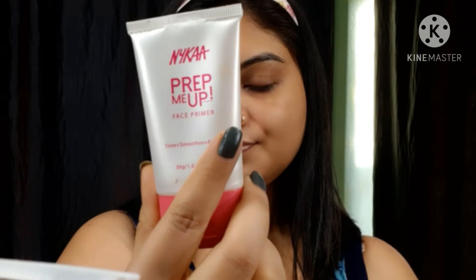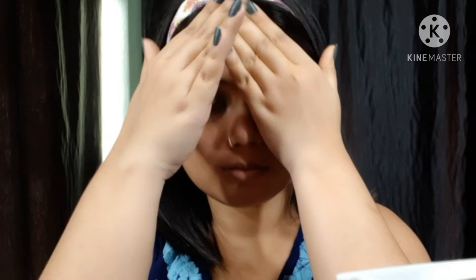Please subscribe to my channel and hit the notification bell, otherwise you will miss out. So let's get started with the main video. First of all, I need to prime my face so I don't want to see pores and fine lines. I am done with my first face priming.